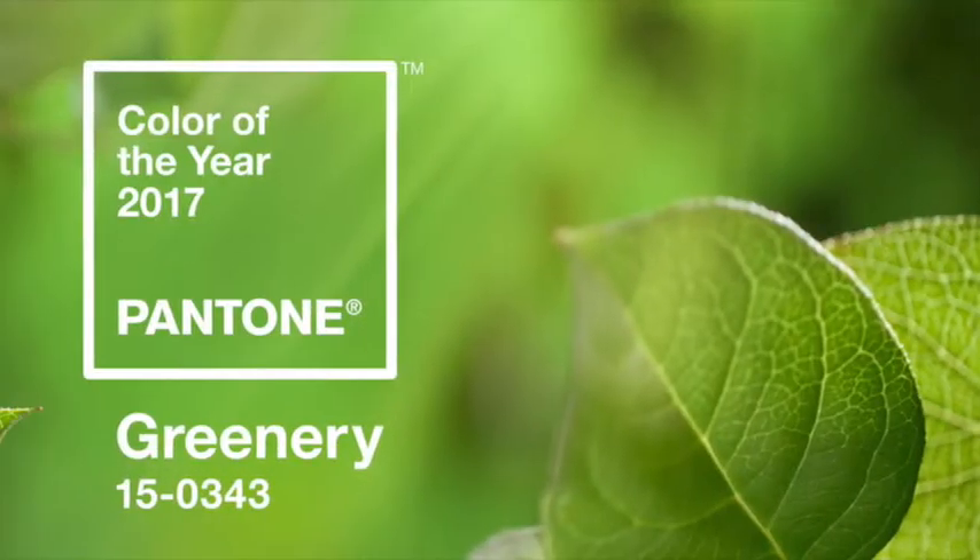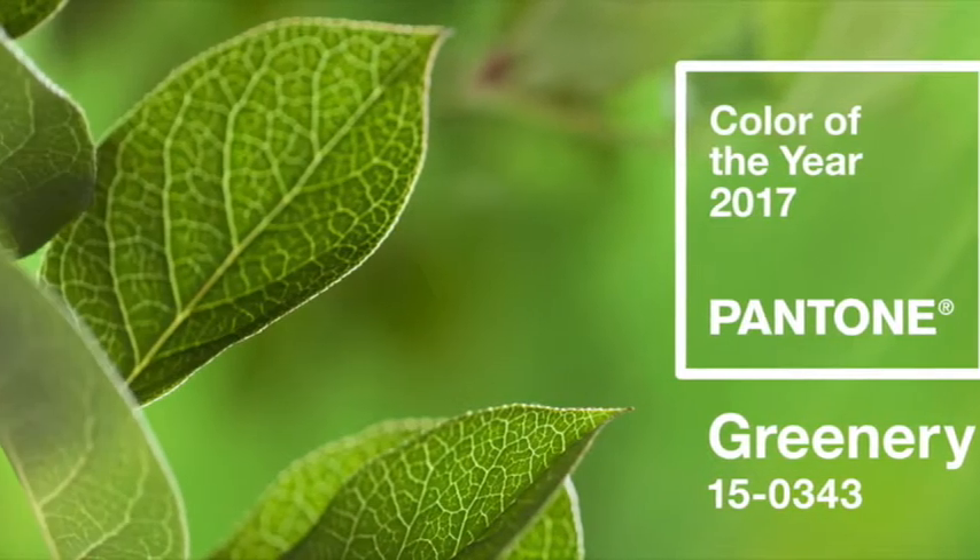Welcome to the August fat fiber sampler box preview video. This month our theme is greenery, so we are very green. It's green glitter! We love being outside and are enjoying that as much as possible. Right now our weather is very persnickety — it'll be beautiful in the morning and then awful by afternoon. So we thought we would come down here this morning and celebrate greenery. Welcome to the August box!